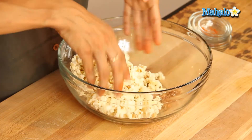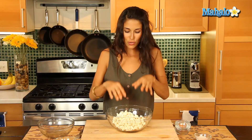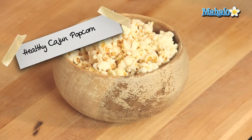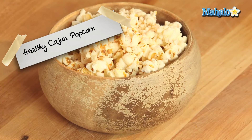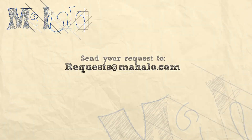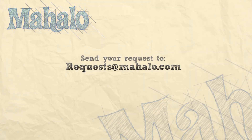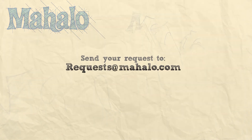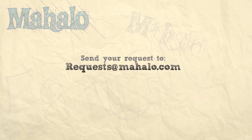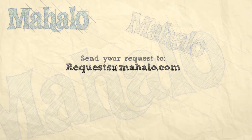Just like that we have a creative version of healthy popcorn — this is our spicy Cajun popcorn. Thanks for watching. If you have any questions or would like to see other videos, email me at requests@Mahalo.com. Be sure to catch our other videos and don't forget to subscribe so you catch all of our healthy delicious videos we'll be putting out.